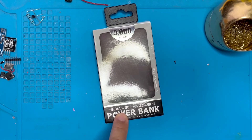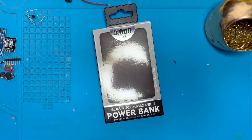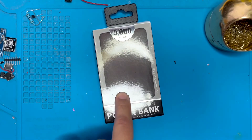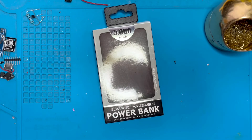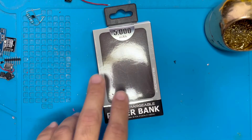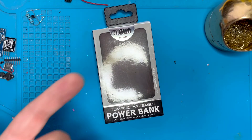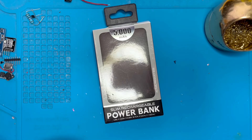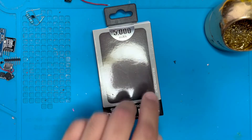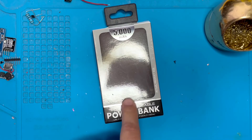Here I have a power bank from Five Below — it's the 5,000 milliamp per hour power bank. But is it really 5,000 milliamp per hour, and is it safe? I buy a lot of these for my projects, but I noticed they do not last very long. We're going to open this power bank and run some tests to see if the capacity is true to what it states: 5,000 milliamps per hour.